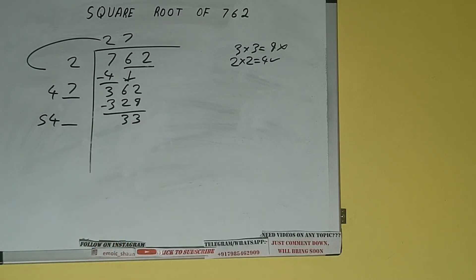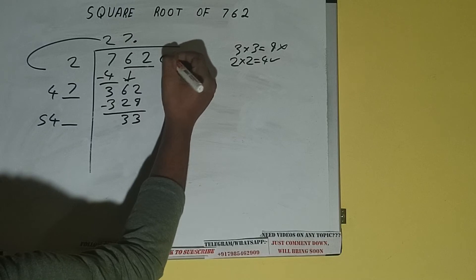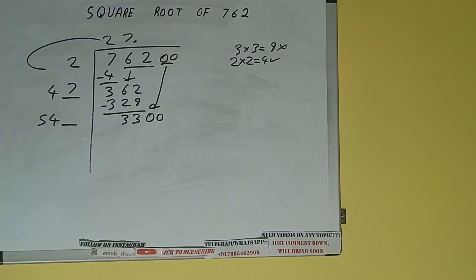One digit extra and this number we need to make it big, but we don't have more pairs. So we'll put a decimal. Once we put the decimal we can bring a pair of zeros down, and it will be 3300.